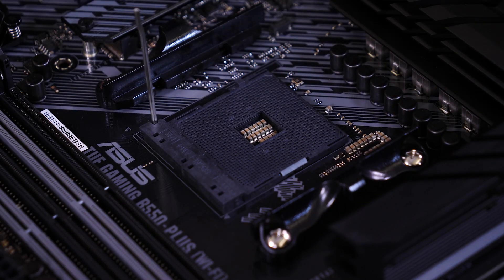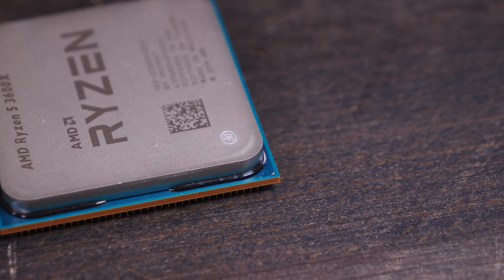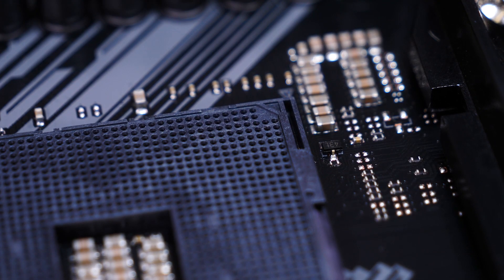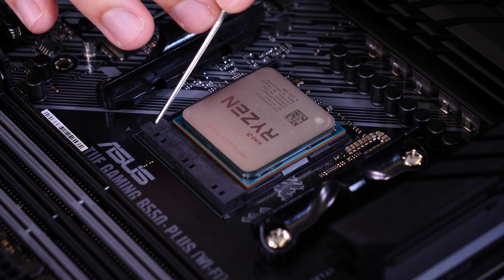Start by lifting the metal rod on the CPU socket. Match up the little triangle on the corner of your CPU with the matching triangle on the corner of your CPU socket. Gently put it into place and secure it with the metal rod.